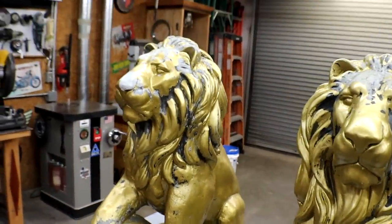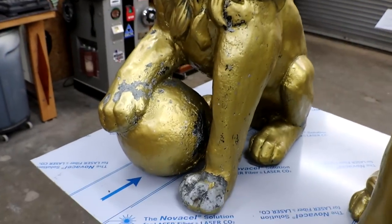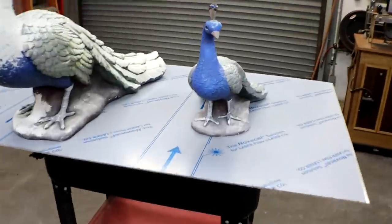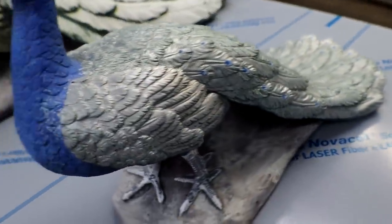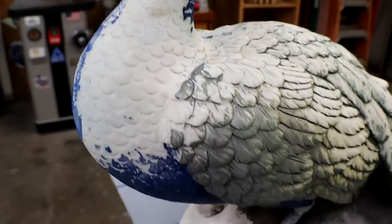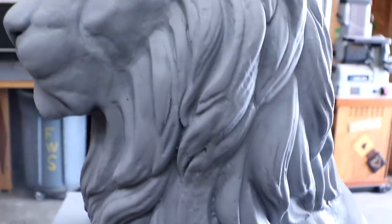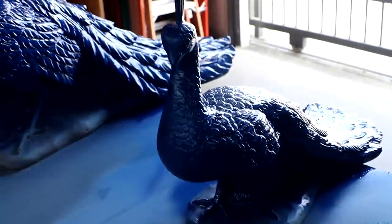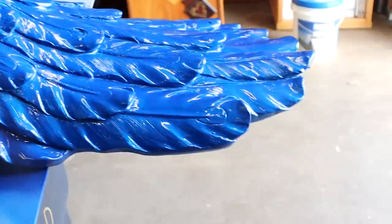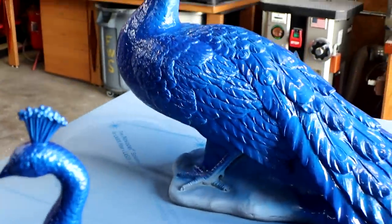Here's a couple pieces of yard art - you know how it goes, you've got a shop, you've gotta fix things. They've been sitting outside at the house for quite a while, gotten a little beat up in the weather, all the paint's come off from the factory. So I've got to do a little refurbishing. Got them all primed up, brushed off, cleaned up - primed the little birdies, sprayed them blue.